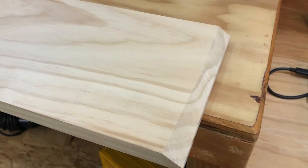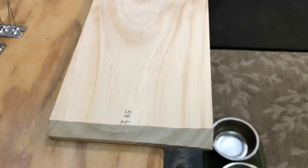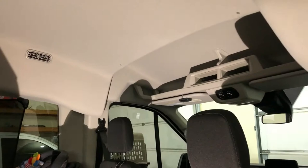I did have to taper the end of the board when I got it to the correct length to fit into the roof. It was about 58 and a half inches long, and I continued to taper it until it wedged in nicely between the roof and the brackets.